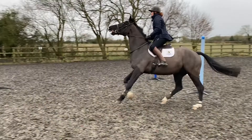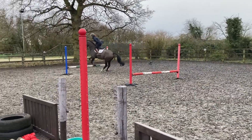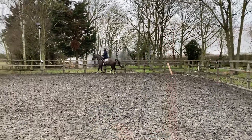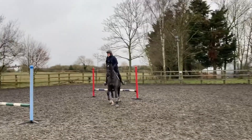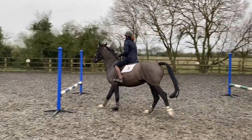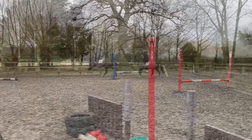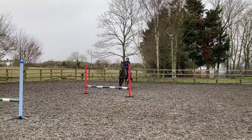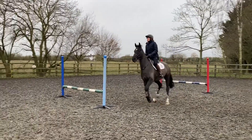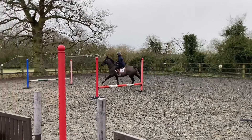This is Ziggy — an eight-year-old — doing the exercise. He's got a huge stride so he finds the one-stride distance quite short. I try to collect him and slow him down. He's cantering through the exercise rather than trotting because he can do it easily in trot, but I want him to learn to wait a bit more and back off the fences.